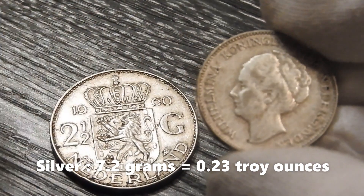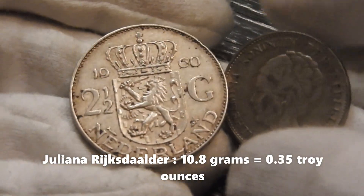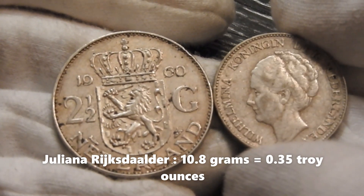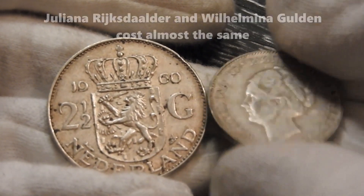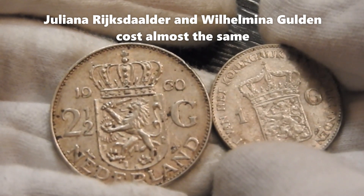The Wilhelm Minnachtgulden contains less silver than the Juliana Reichsdalder that I am taking out here. The Juliana Reichsdalder has a silver content of 10.8 grams. But in circulated condition they would cost almost exactly the same.